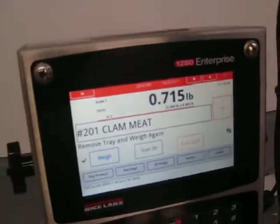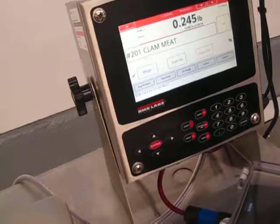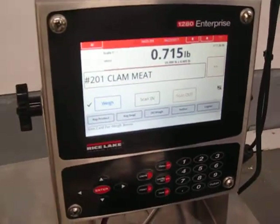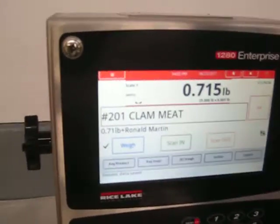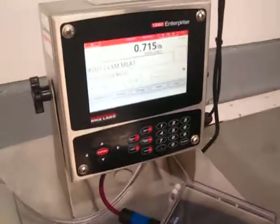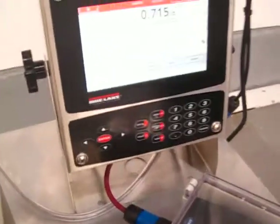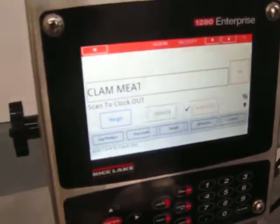If you try to scan a second time without removing the tray, it will warn you to remove the tray. Once the tray is removed, you can scan a card again and it will accept the weight. You keep going like that throughout the session.